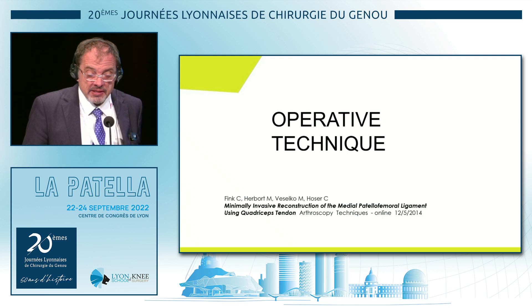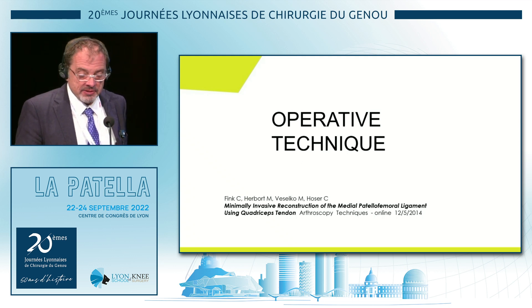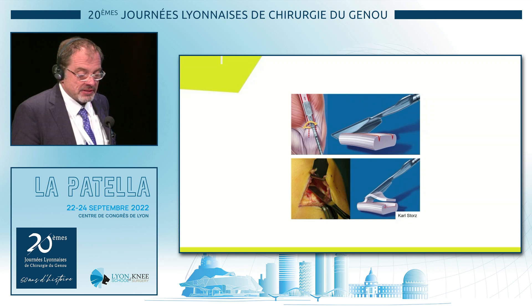If you want to read this technique, it's published in Arthroscopy Techniques with the videos. Just in brief, three steps.